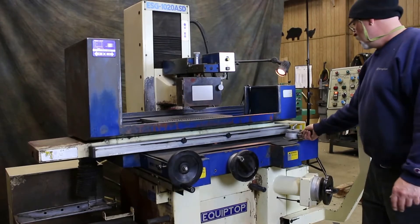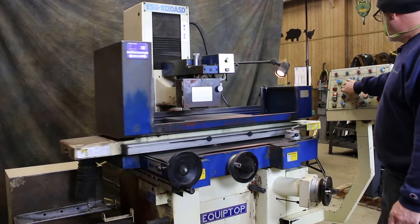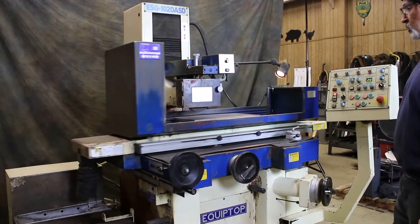This lever here on the top will start our table moving. This will start our saddle to move.